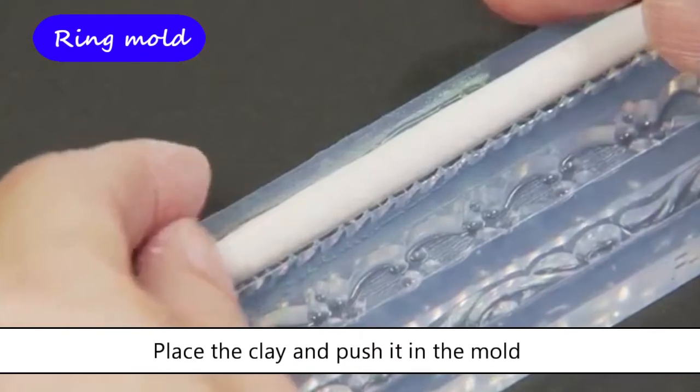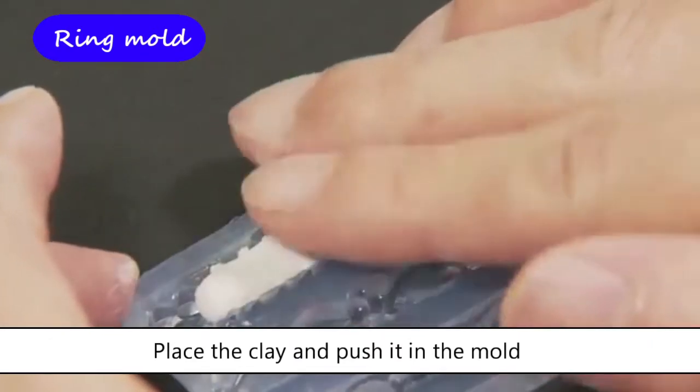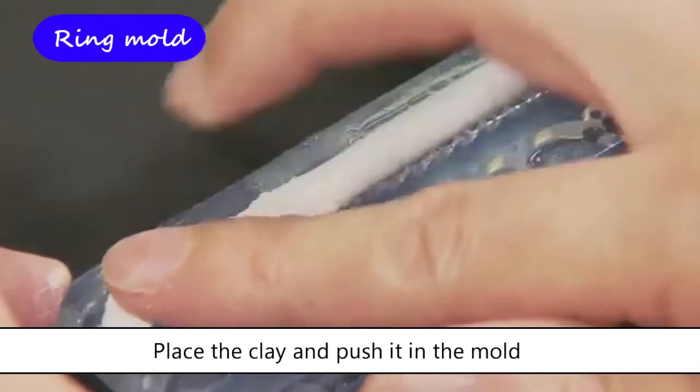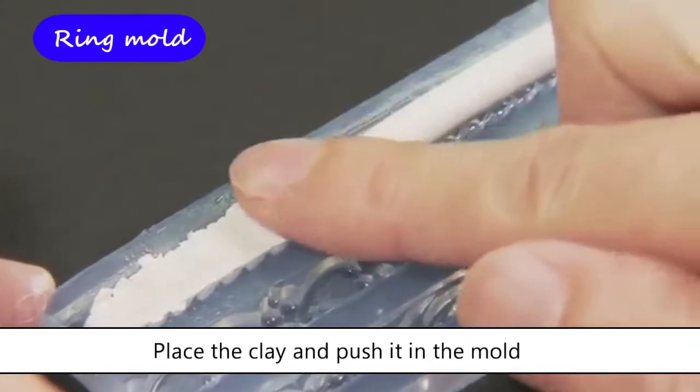Place the clay and push it into the mold without leaving air holes between the clay and the mold. The mold is transparent so that you can check from the other side if the clay is completely touching the mold texture.